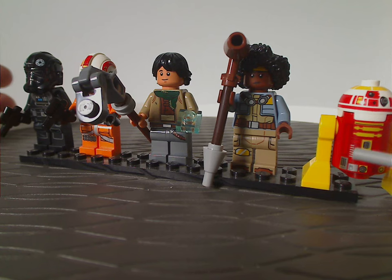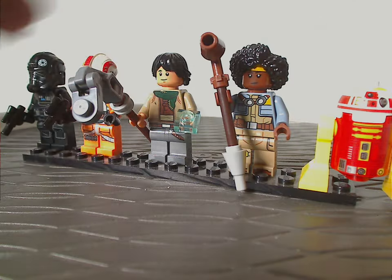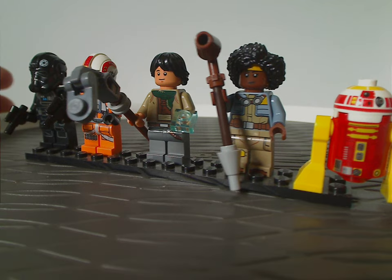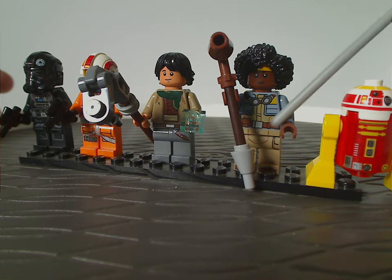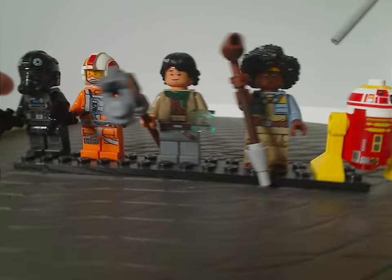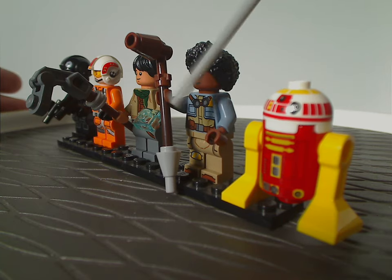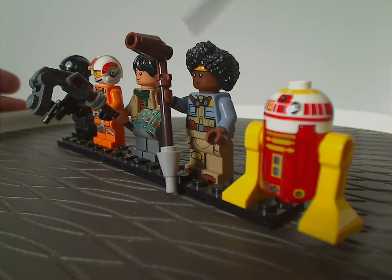Next is Yesi Scala — the name kind of sounds like LEGO Scala from the 90s. The torso print looks quite good, though the hair piece and face print feel almost like Jyn from the sequel trilogy sets. Her weapon looks like a gaffi stick that Tusken Raiders would usually hold, so not sure why she has one.